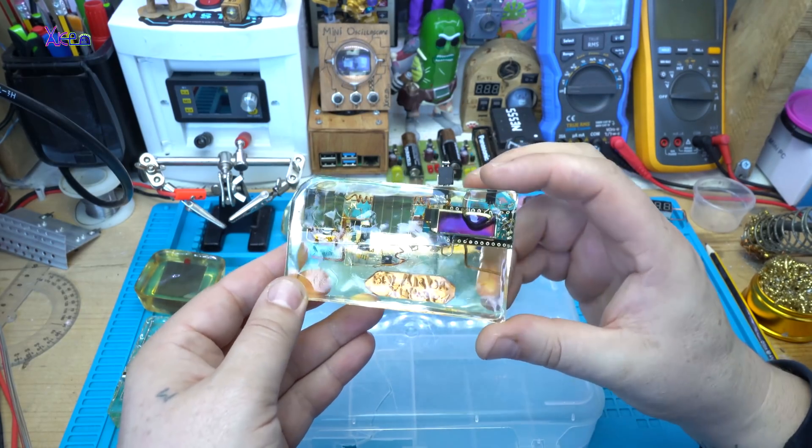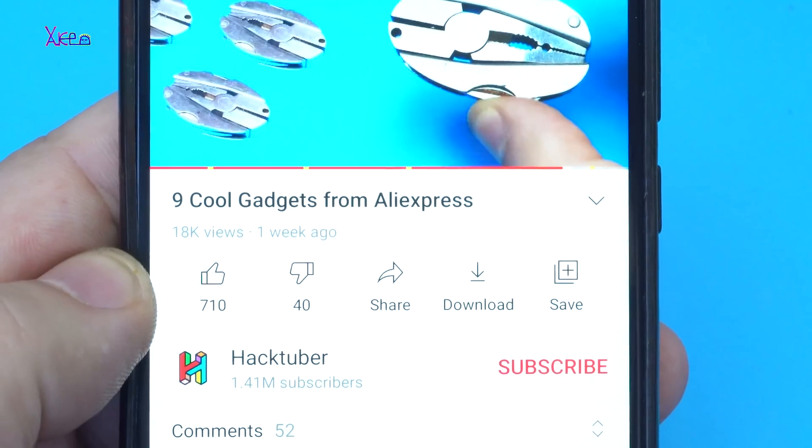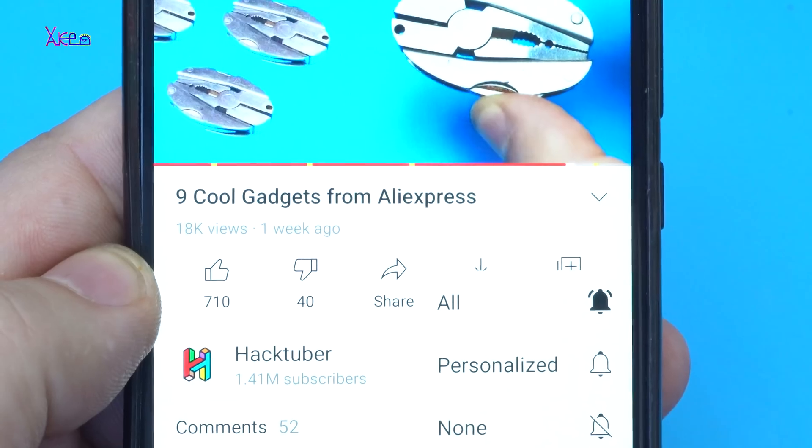Hello Hugtubers and welcome back to my channel. Subscribe to my channel, click the subscribe button and turn on the bell.